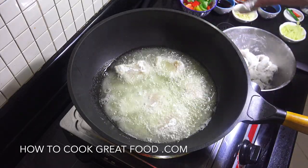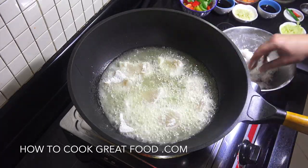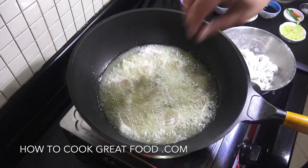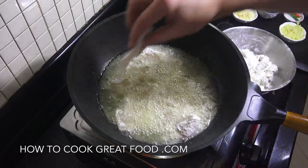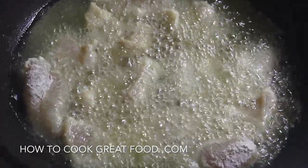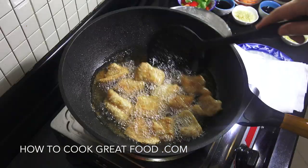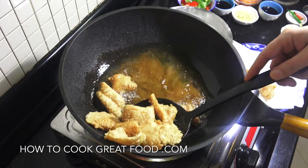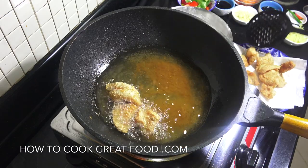We're going to fry this on a nice high heat for about five to six minutes, then take it out and put it onto some kitchen paper or kitchen towel and set it aside. Look at that — beautiful, nice and golden brown. Let's fetch that out, get it onto some kitchen paper, and then do the next batch the same again.